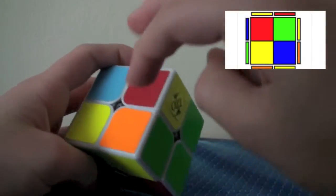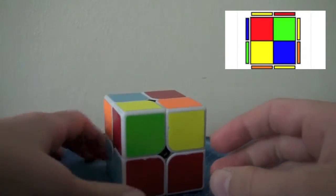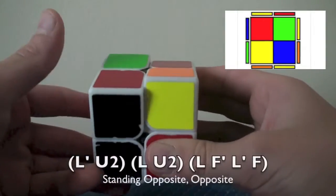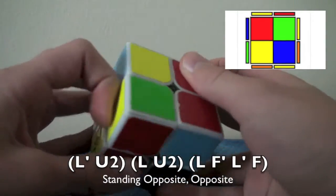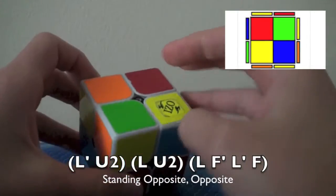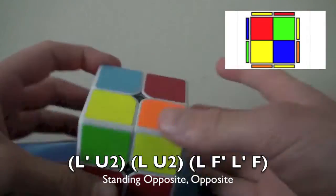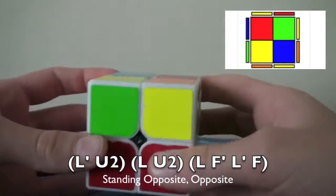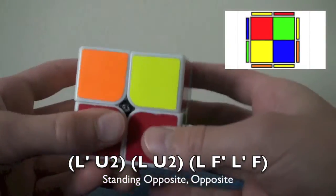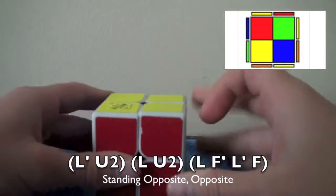The next case: these two opposite on the right and these two opposite here. I actually really like this case more for the anti-sune, which is odd. The sune algorithm is: L', U2, L, U2, L, F', L', F. This sune case is actually the backwards of the anti-sune case we just learned, which is why the sune case is not as good. L', U2, L puts that corner to the back, and you do U2. Then you do the left-hand sledgehammer: L, F', L', F. And you're done!